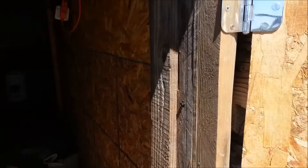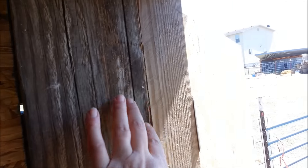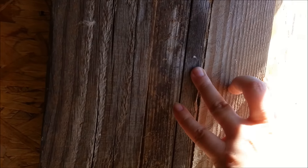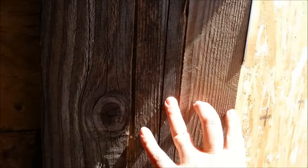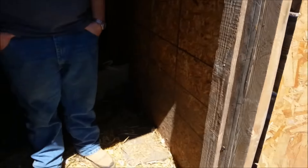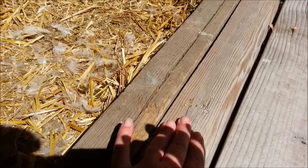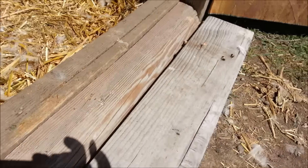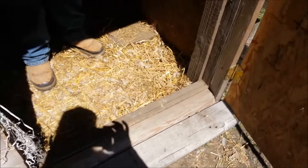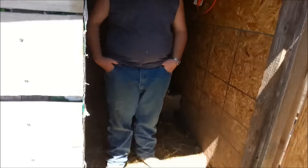Okay, so this is what we came up with. Here's where it ended before, and I added another three-inch piece right here to bump this out so the door goes flush against the wall. Then we doubled up another piece here, and this is a two-by-six off one of our free pallets to take up the rest of the space on the outside underneath the door.